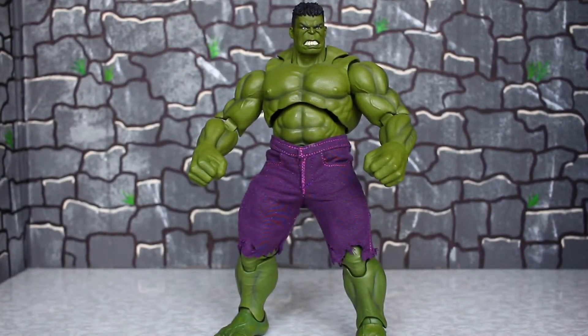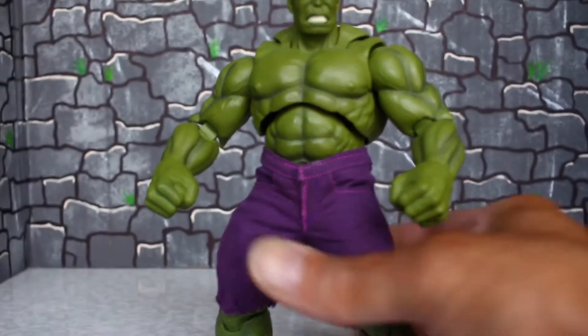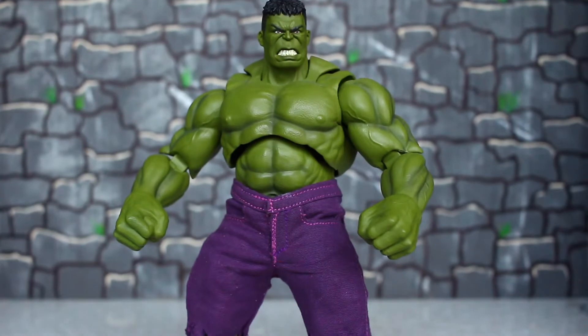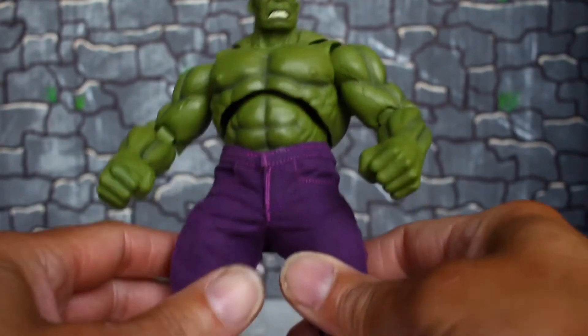Hello my fellow YouTubers, this is Custom Comments with another review — the SH Figuarts Infinity War Hulk. This figure has been out a while but I've never done a review on him. I just wanted to show some of the custom work we've done to him.